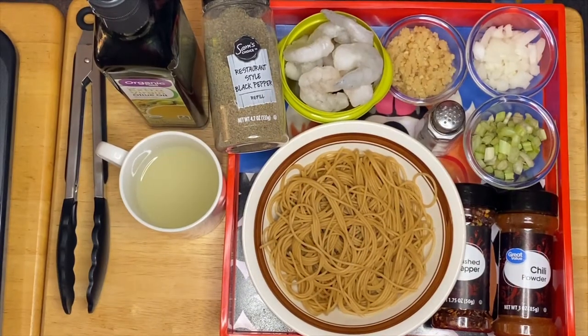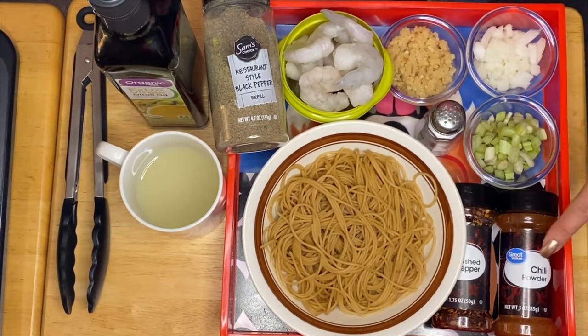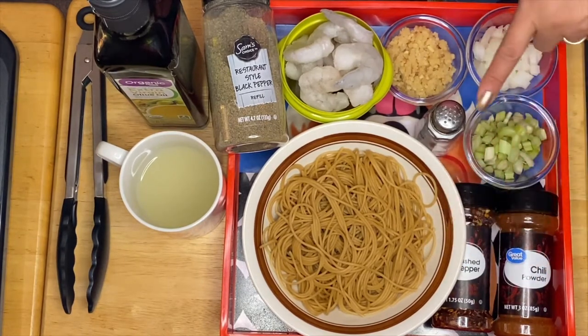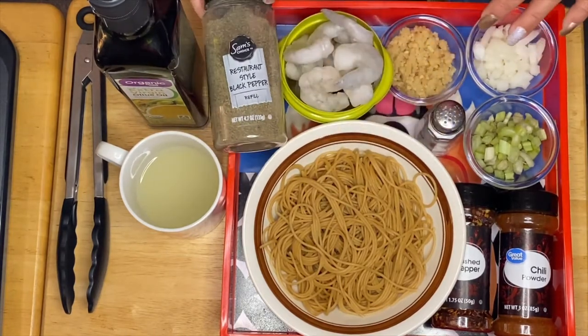Hi guys, welcome to my channel. This is Anus. We are going to make a garlic spaghetti shrimp today. What I have right here are our ingredients: we have the shrimp, garlic, onion, celery, chili powder, red pepper, of course our spaghetti noodles, and the salt and pepper to taste.